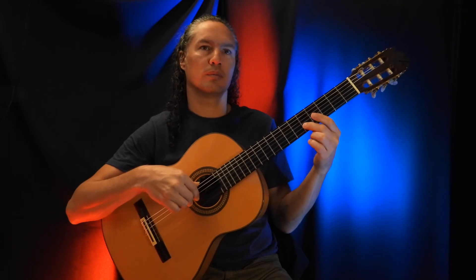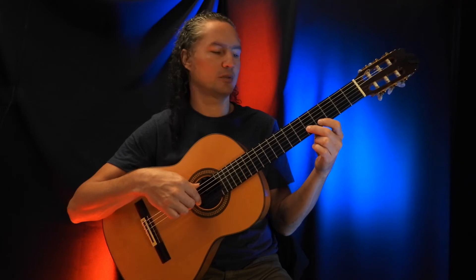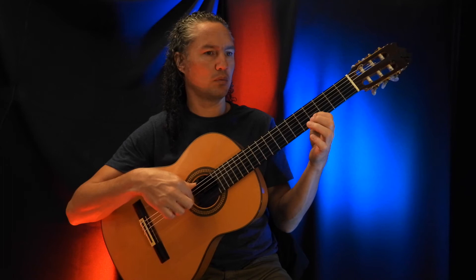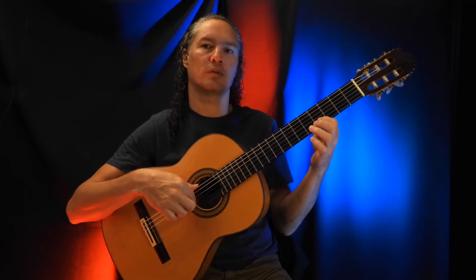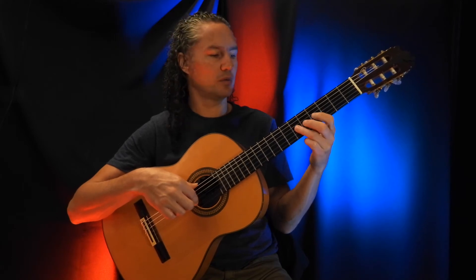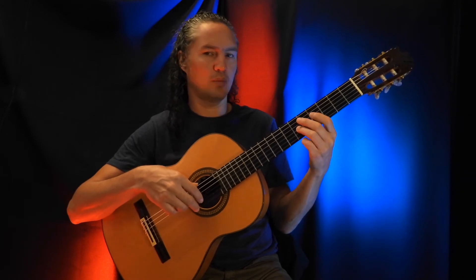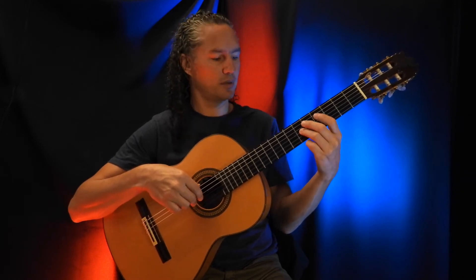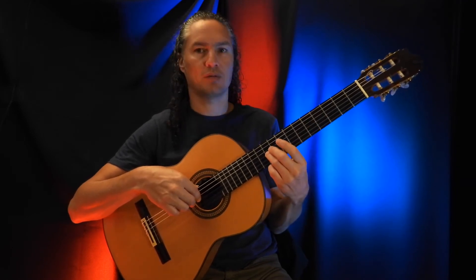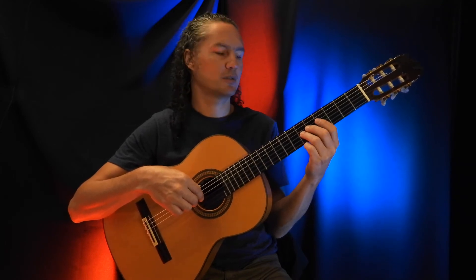And then we go to the 5th fret on the B string, pull-off to the 4th fret. Then we hit the 4th fret on the B string, and then we have a hammer-on on the 6th fret of the G string. Then we hit the 6th fret on the G string and slide really up high to the 10th fret, and back to where we were — the 6th fret.